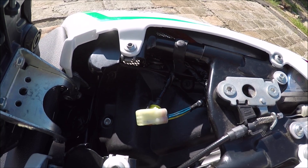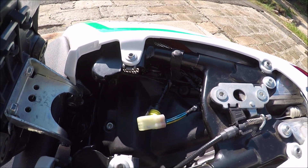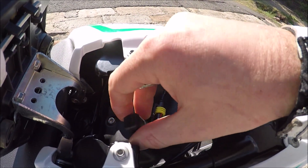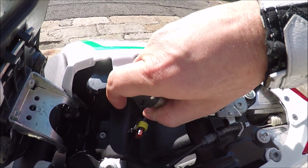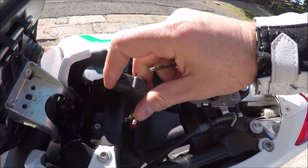Pull off the rubber cap like that, and that is your diagnostic port. Now it's not an OBD, so it's not like you can use your typical diagnostic reader — you will need the right connection for an MV Agusta.